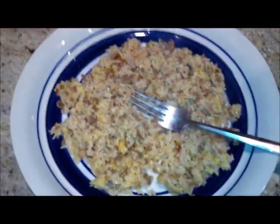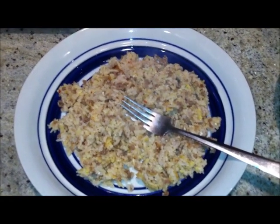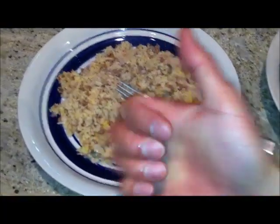You could use a little bit more salt, but it tastes good! Just a real simple, easy-to-make meal in a rice cooker. Easy meals!